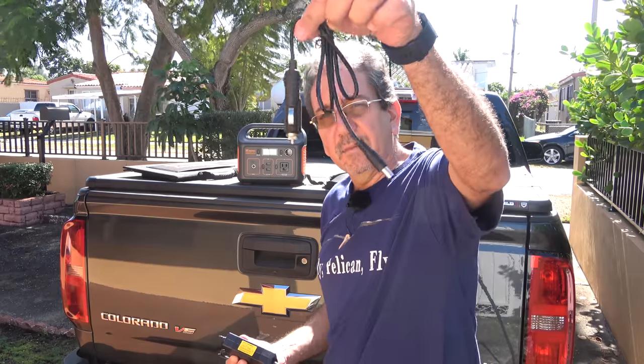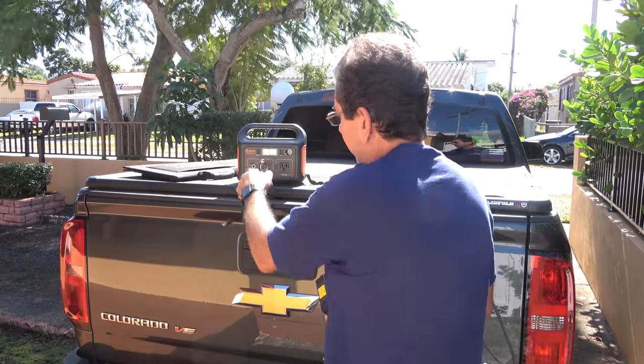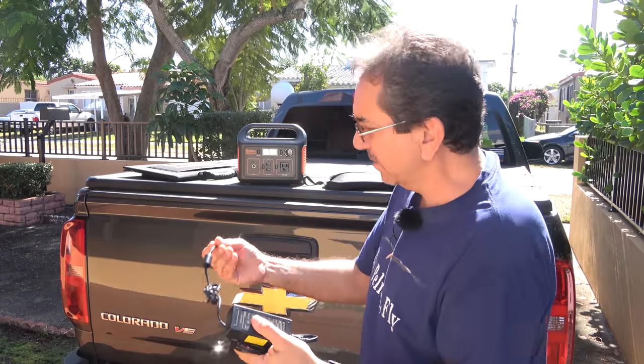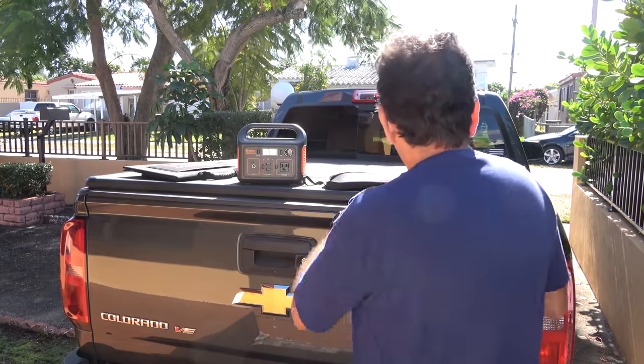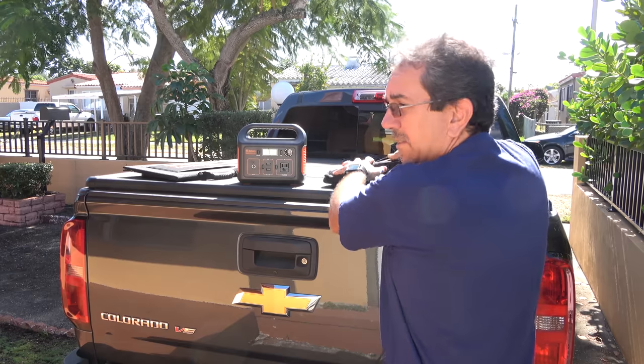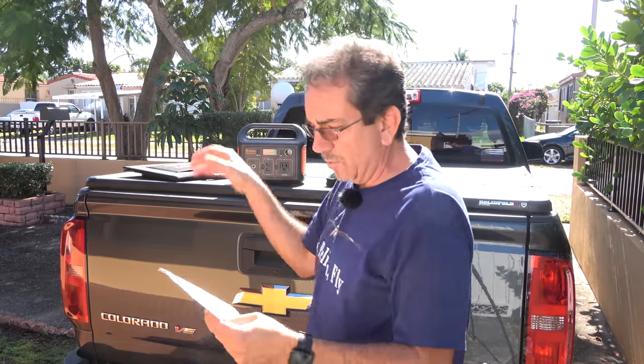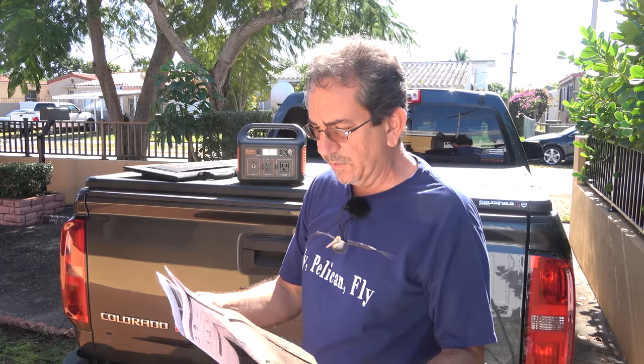It comes with a cigarette lighter adapter to put into that input. It comes with a regular AC adapter that goes into that input as well. And the solar panel is extra, but it's designed to work with this. Let me tell you a little bit of the specs.